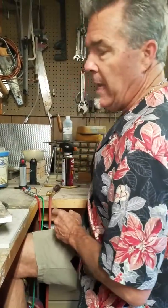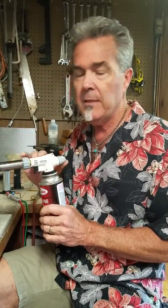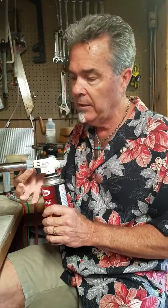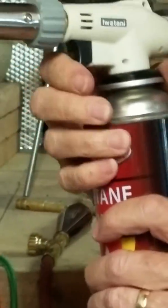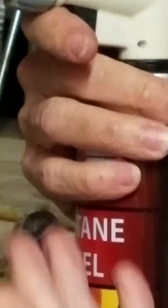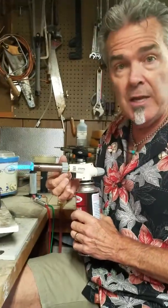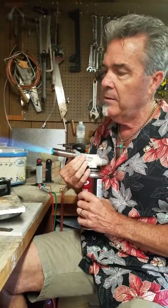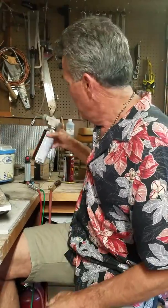The last butane torch we want to look at is a Watani. You can get this at kitchen supply places. It's more expensive. You turn on and start it up, and you can see it's a much bigger torch, so you can solder bigger things because it gets to the same temperature but it's a bigger flame. This adjusts the airflow. These torches so far are called gas air, meaning the ambient air in the room is what the torch uses to burn the fuel.